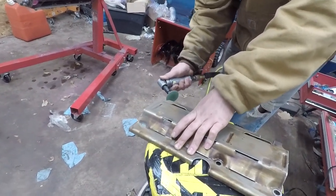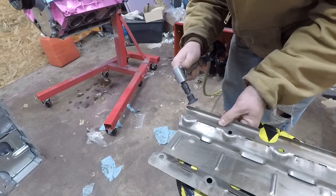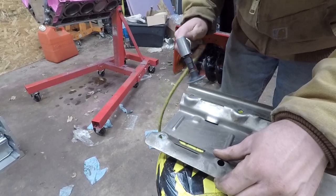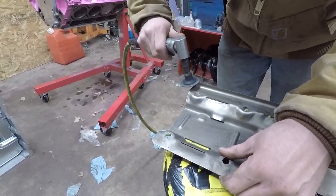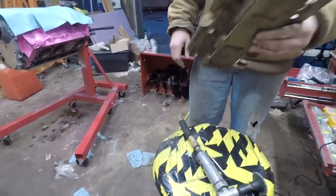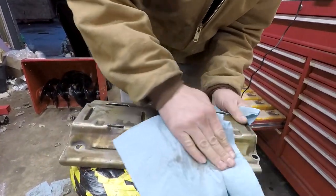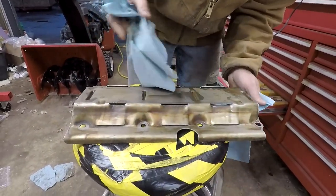After you deburr it, get it nice and clean. You can probably take it to a parts washer afterwards, but I just brake-cleaned it and wiped it down — it did the trick. You just don't want that grinding dust in there because you don't want any metal shavings or abrasive material in the engine — that'd probably be pretty bad. So I almost got it all cleaned up here. We'll throw it on the motor and do a test fit.